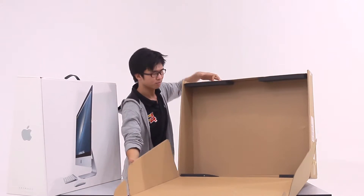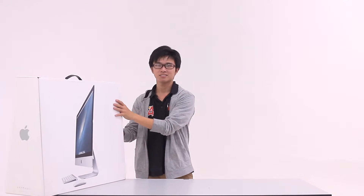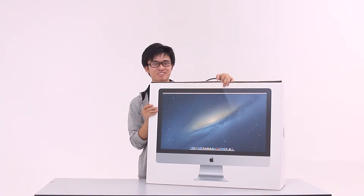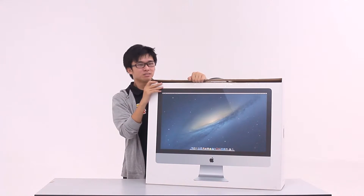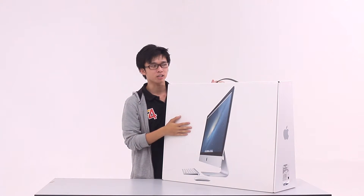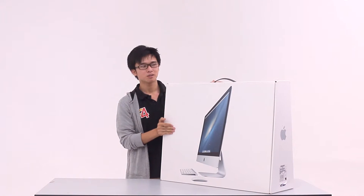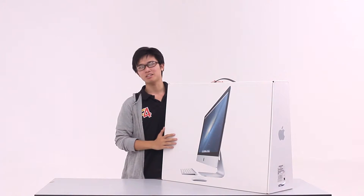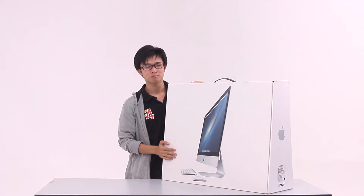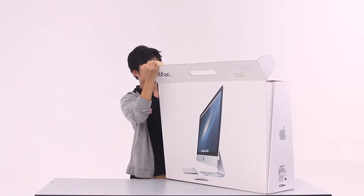I am unable to do that because the boss is watching this video later. Okay, as you can see we are unboxing an Apple product which is called the iMac. What year it's from, I am not sure. What is the size of the screen, I'm not sure either. What's included in the box, I am not sure either. So yeah, let me start unboxing.